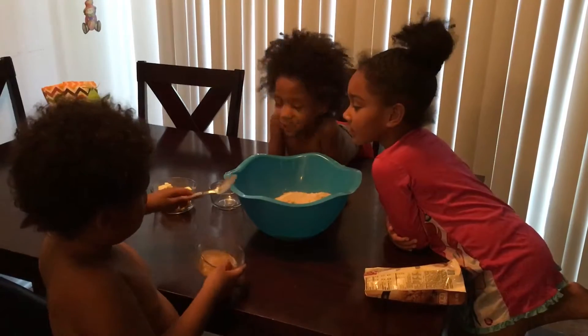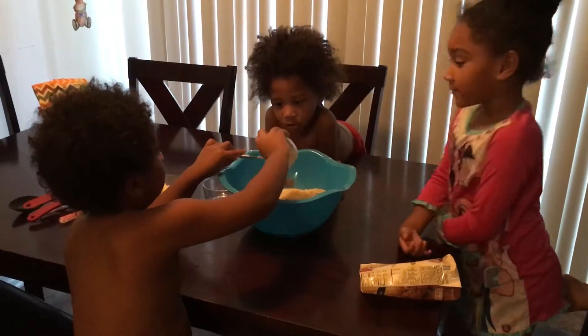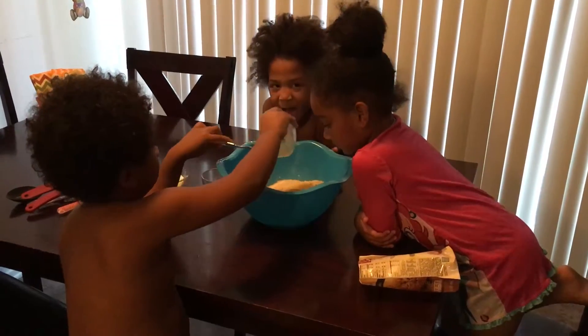And put it in the bowl. Mix it in the butter. Oh, that's the applesauce.